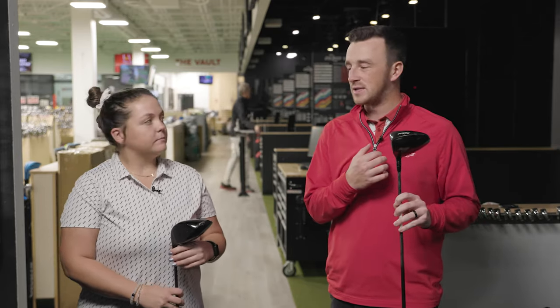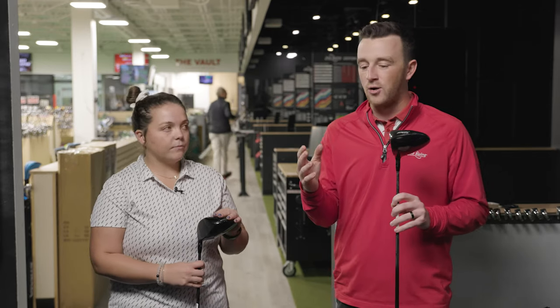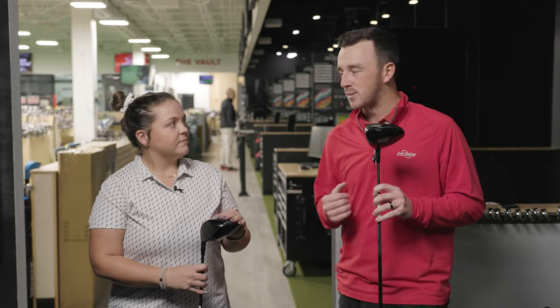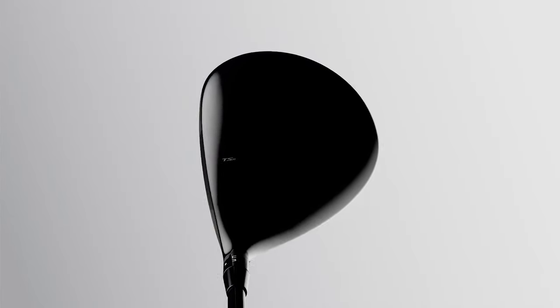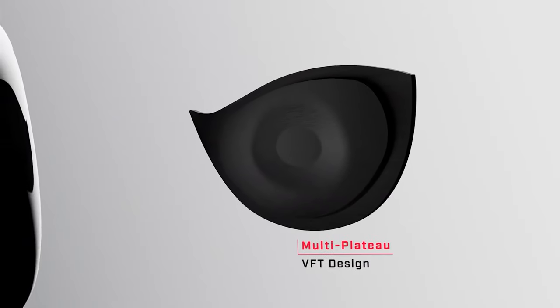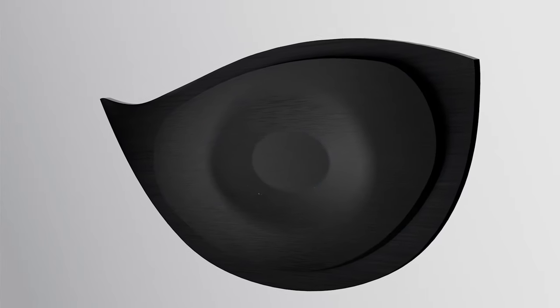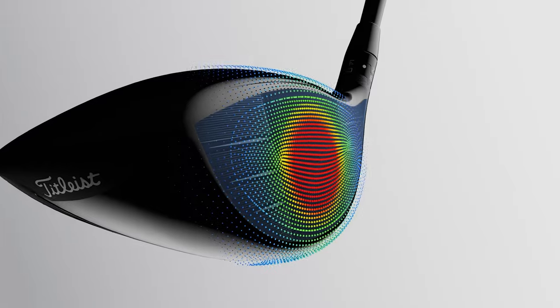Our initial testing of the TSR2 has been really, really good for Titleist. There's a lot of buzz over the TSR — even people who got the TSI shortly before this came out are wanting to switch because of everything they're hearing about what a great driver it is.